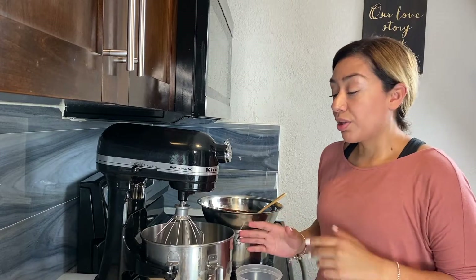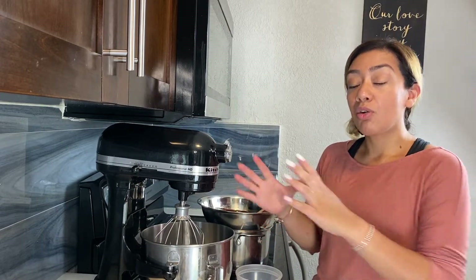We're going to whip our eggs with our sugar on high speed for five minutes. What we're looking for is a light and fluffy texture. While that's going, we are going to sift our dry ingredients.